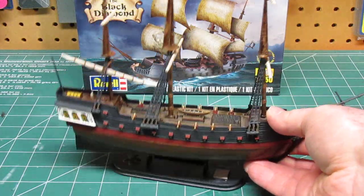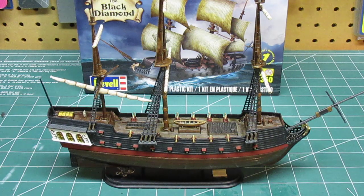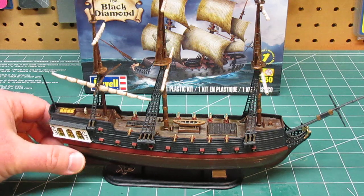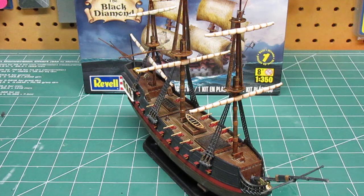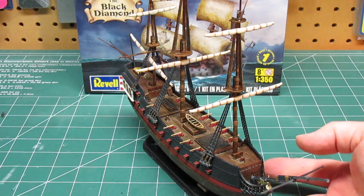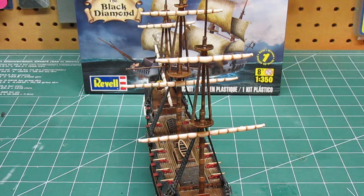Overall I'm definitely pleased with my work. I sure enjoyed putting this together and detailing it and weathering it, and making and painting the sails. You can see on the sails that I did accentuate every line and brought those out the best that I could.